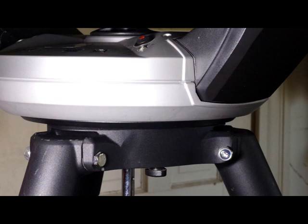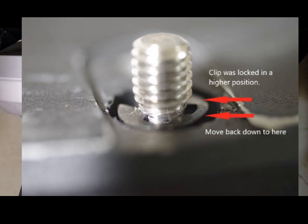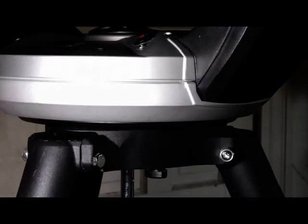I discovered the problem. All three of these bolts have a retaining clip on them. This particular bolt, the retaining clip was actually higher than what it should be. That resulted in it not being able to fully clamp down on the telescope. All that I did is move that clip back down, and now the telescope is rock solid.